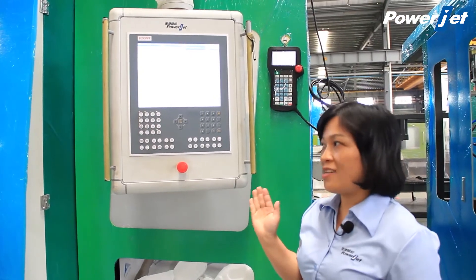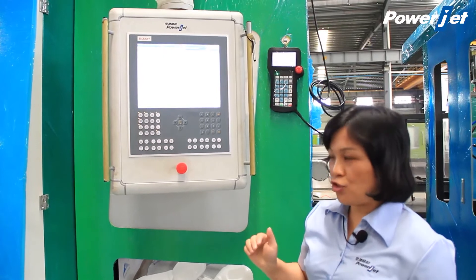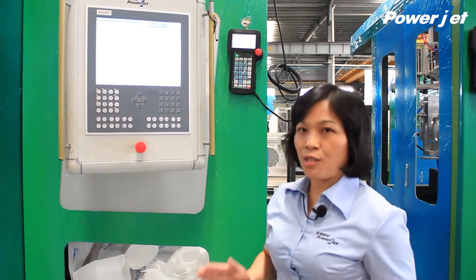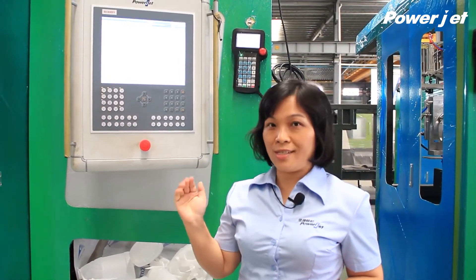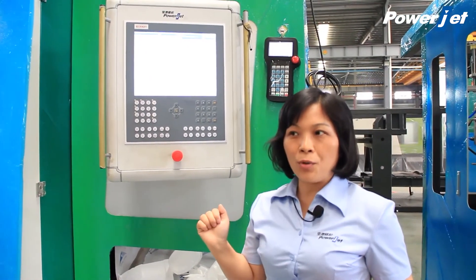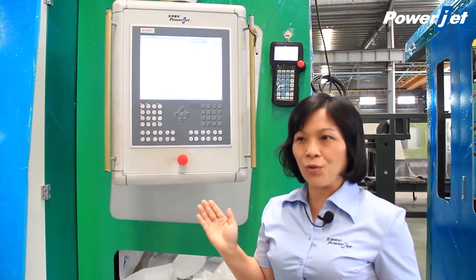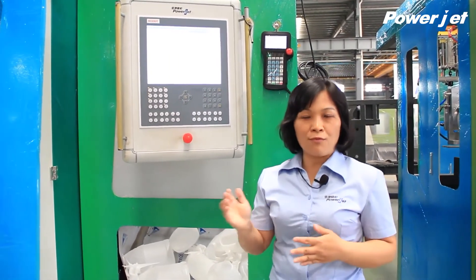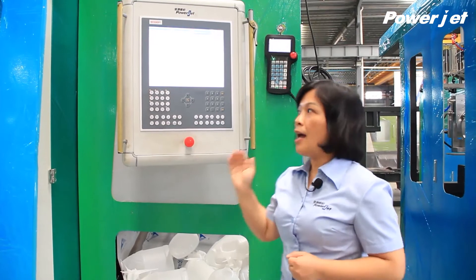This machine is part of our U-Series. For U-Series machines, we also have other models like EB-30U, EB-70U, and EB-120U for different bottle sizes. So if you want to make 7-liter bottles, you would use the EB-70U. For example, for a 1-liter bottle with 4 cavities, you could choose the EB-70U. We have a complete system of machines from small size to large size, with different capacities, so you can choose easily according to your needs.